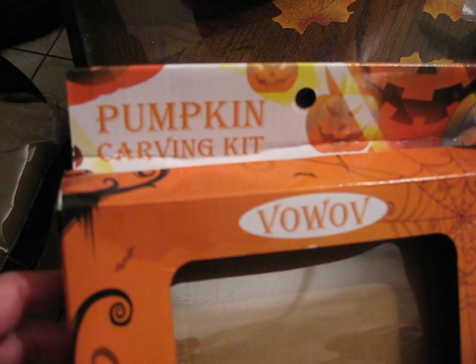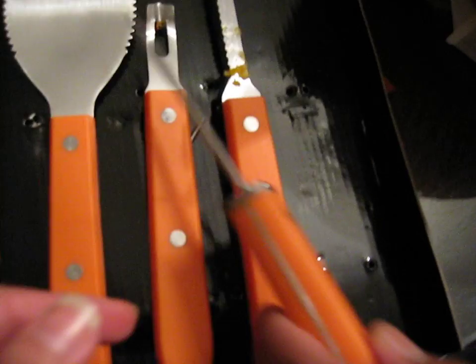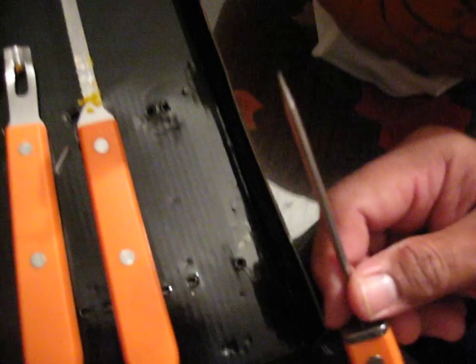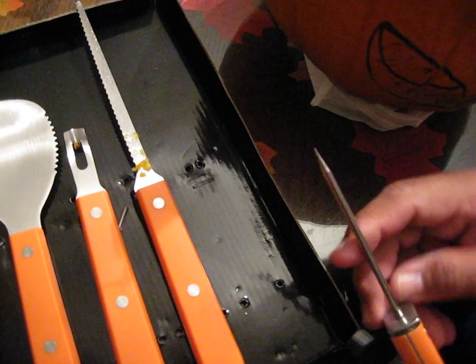This is a review on the pumpkin carving kit by Vow Wow. You get a scooper, a scraper, a saw, and a nice pointy — what do you call these things? It's like a marker you can punch with. An ice pick, I guess. Like a pick.